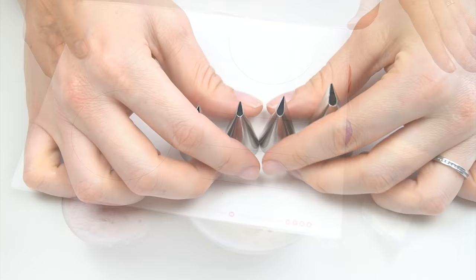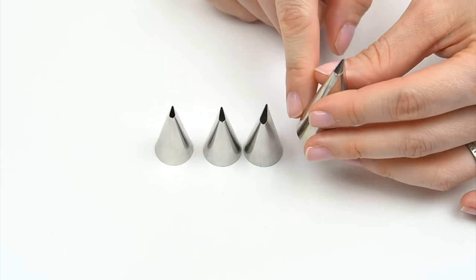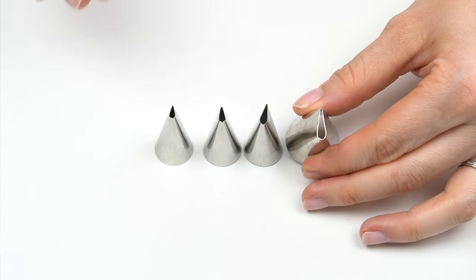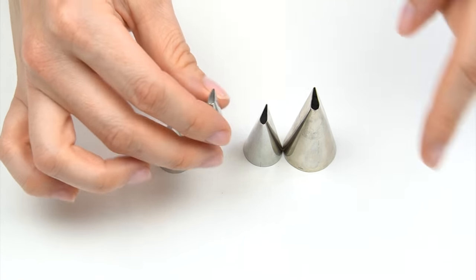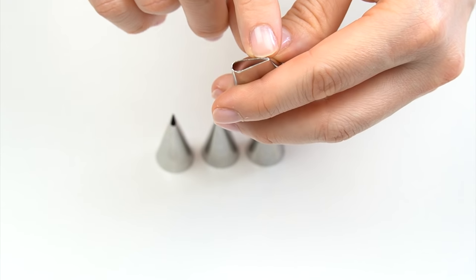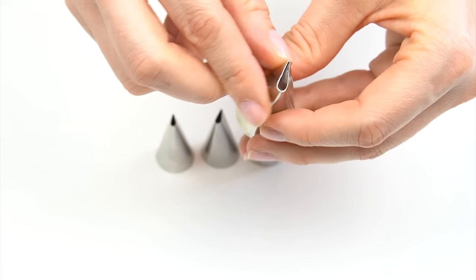The first technique is creating a swag or drape on the side of our cake. To do this you need a piping tip with a teardrop shape at the end. A larger tip gives a larger drape and a smaller one gives a smaller drape. I've got a 102, 103, 104, and a 124. On the 124 you can see the opening is around a centimeter in width, with a point at the top and a wider curve at the bottom.